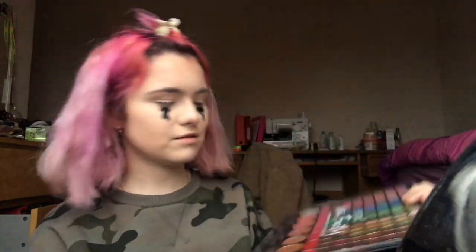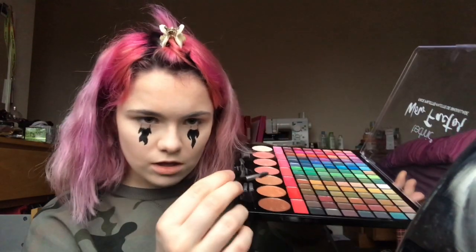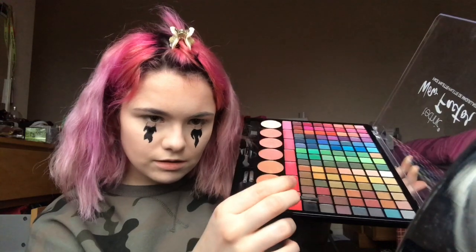The flame eyeliner took a while but it looks alright. Now I'm gonna get some black eyeshadow and put it into this part of my eye, and then some glitters. I'm gonna use my Technic Wow Factor face palette and use the black shade here.